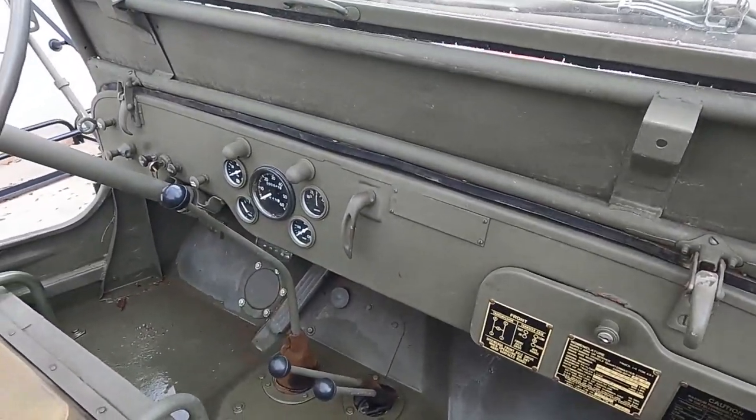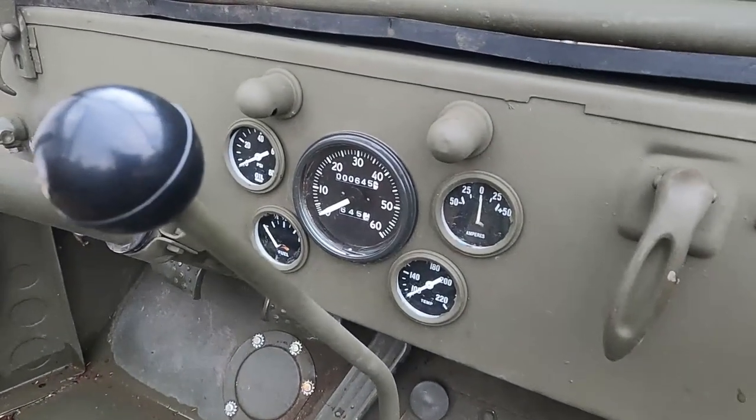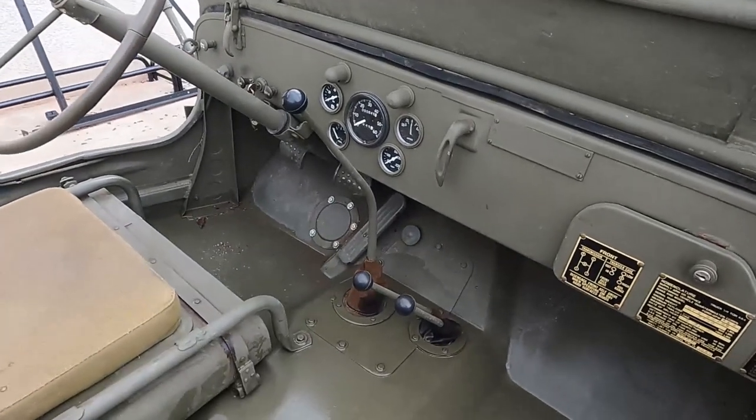So what gauges does it come with? Oil, fuel, temperature, amperage, and speed. And it's a six-volt you said? Six-volt, four-cylinder.